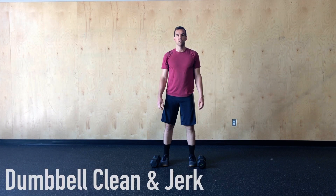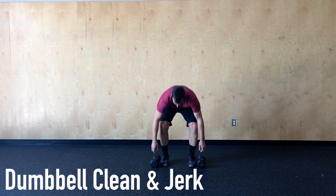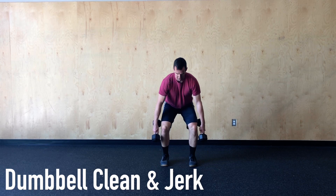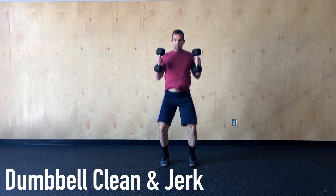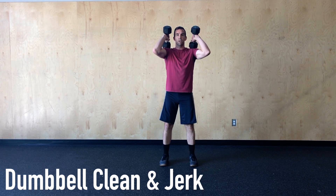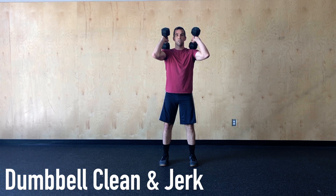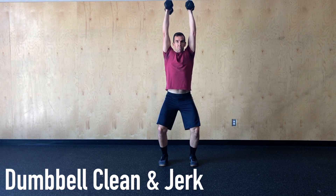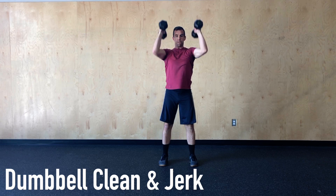For the double dumbbell power clean and jerk, we're going to set those dumbbells up front head outside the feet. Looking at the elbows again, we want them to stay locked out until the hips open, tracking close to the body instead of swinging forward, and then seeing a quick turnover into that front rack position. For the jerk, we want to punch the elbows hard to get the weight locked out overhead, finishing close to the ear in a nice stacked position.